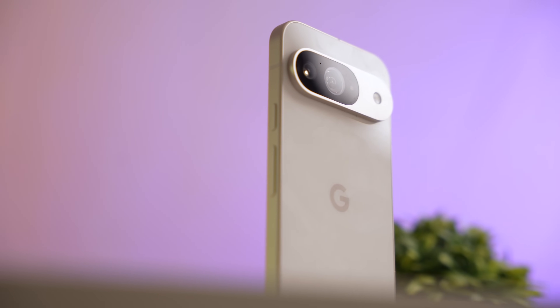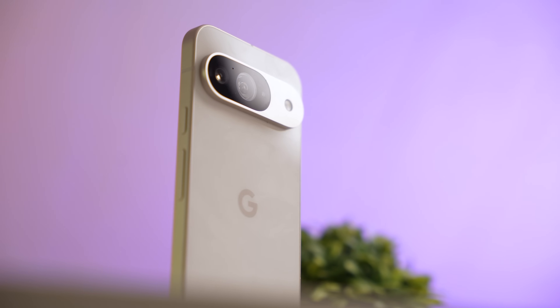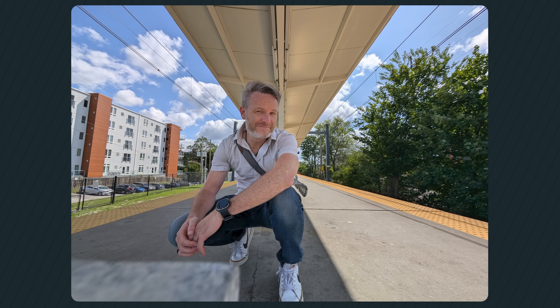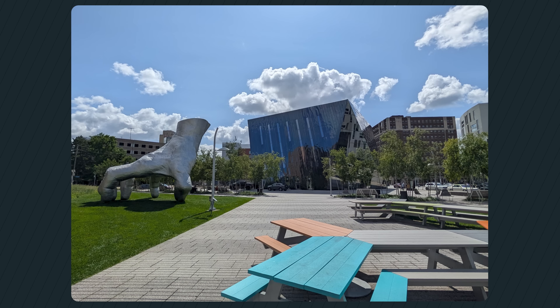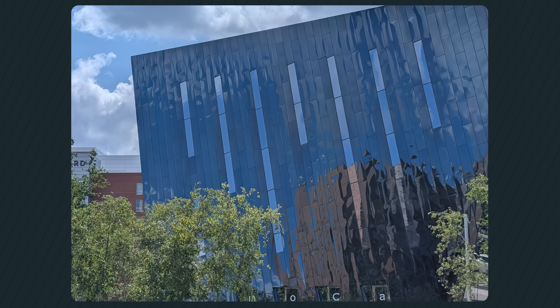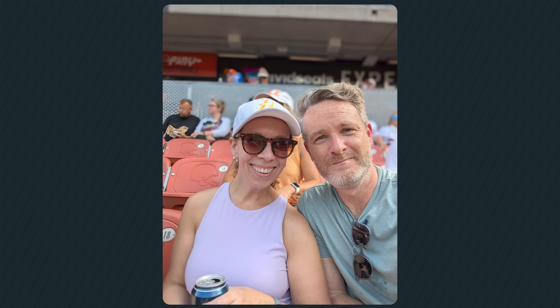The cameras on the Pixel 9 are a significant upgrade — two cameras matching spec-for-spec what you get on the Pixel 9 Pro, with the only difference being the omission of the 5x 48-megapixel telephoto. The ultra-wide is the same 48-megapixel sensor from the Pixel 8 Pro and 9 Pro series, up from the 12-megapixel sensor on the Pixel 8. Google also rebuilt its HDR image stack from the ground up, improving image quality and reducing color tone shift between the two cameras.